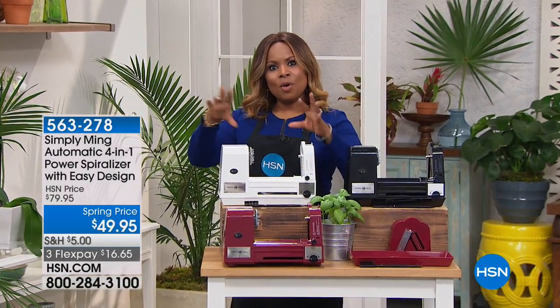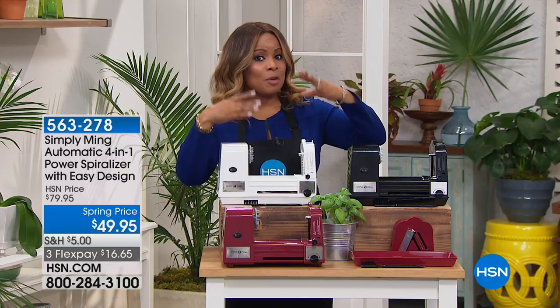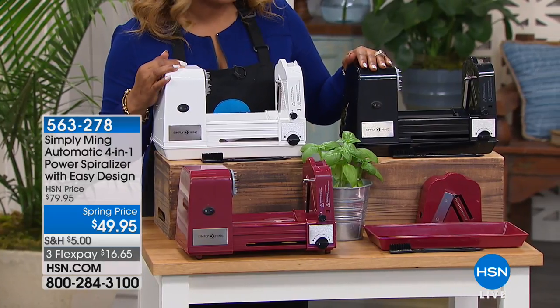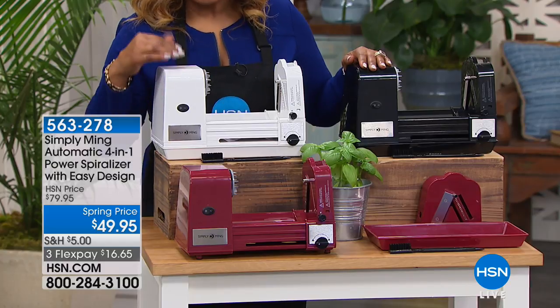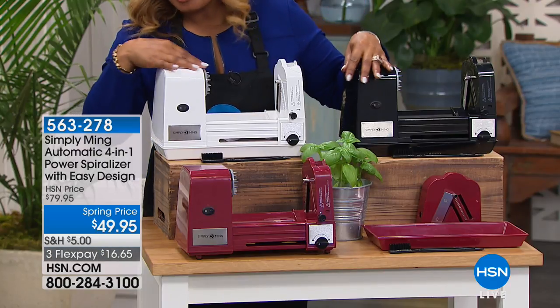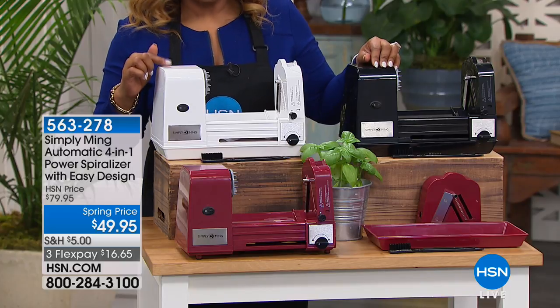Whether you want to take your zucchini and create a more ribbon-like shape, or if you'd like your zucchini to have more of a spaghetti shape, our Spiralizer will create four different designs. This is an opportunity to buy this Spiralizer at the lowest price we have ever offered — the best value we've ever offered. This is our today's special price: the best value we've ever offered at $49.95.